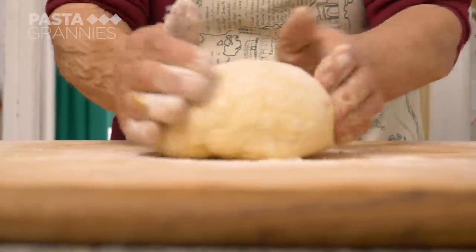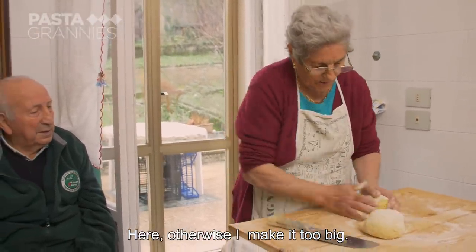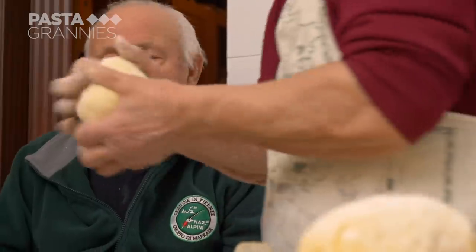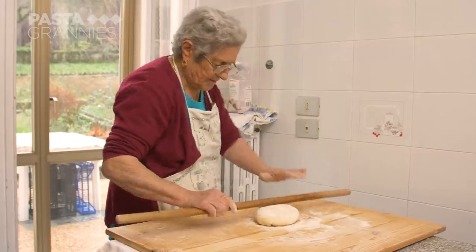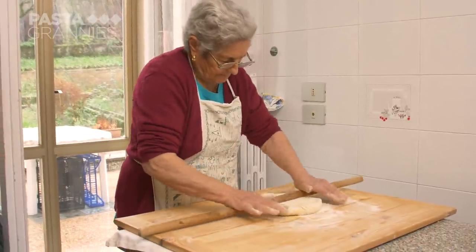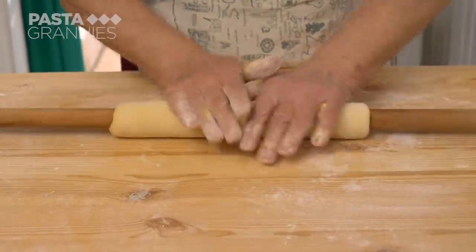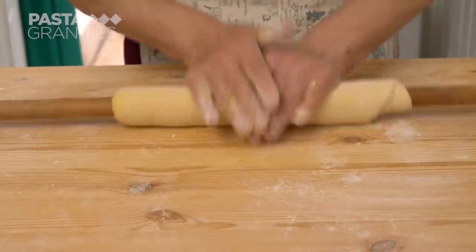She saves the other half of the dough for later. Domenico made Anna's rolling pin from hazelwood, which is why it's so thin. She rolls out her dough, smoothing and turning it regularly.